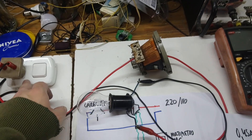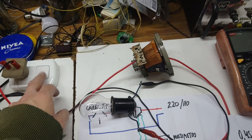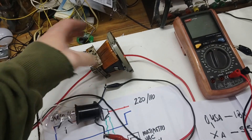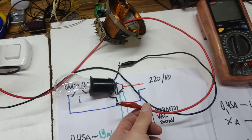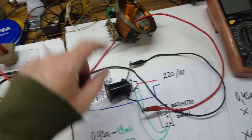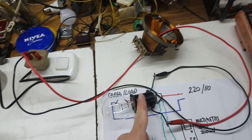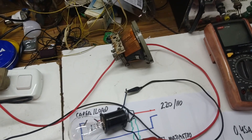First we need a power socket with a key to turn on or turn off the power. We are going to take one wire and put it through the yoke, and then this wire is going to our load. In this case the load is a lamp. The other wire from the power source goes directly to the load without going through the yoke — just one cable in the yoke.